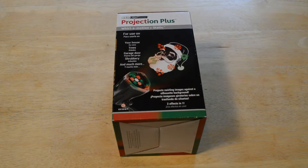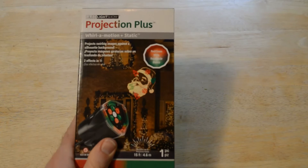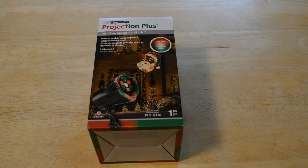I got this on sale, 90% off — they're getting rid of all the Christmas stuff. It was regularly $30, got it for three bucks, so that's an amazing deal. I couldn't believe it. The retail price here is $29.99, but it was 90% off, so very cool. I'm excited to test this thing out and see if it actually works.